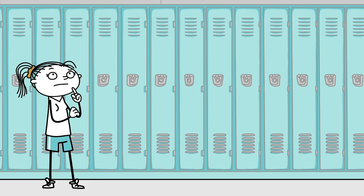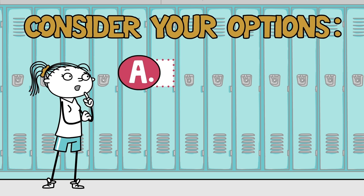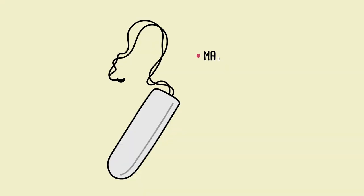You've done the research, so you calmly excuse yourself and consider your options. A: Use a tampon. B: Use a pad. C: Use a menstrual cup.